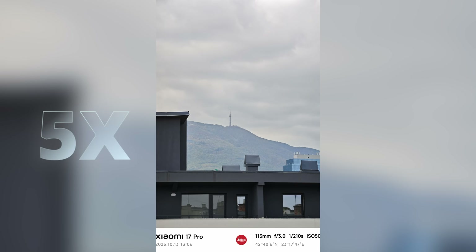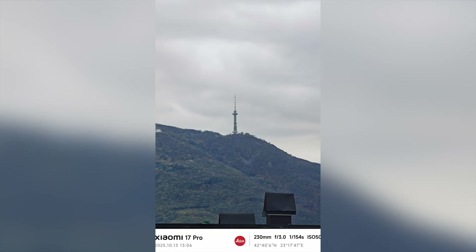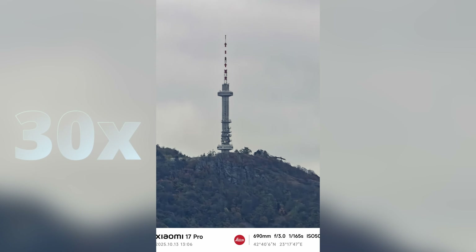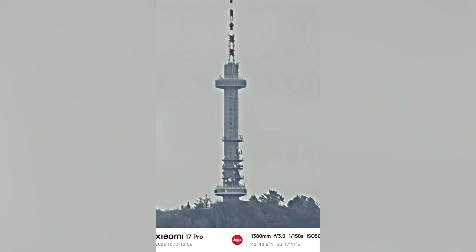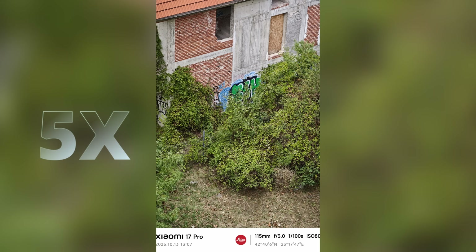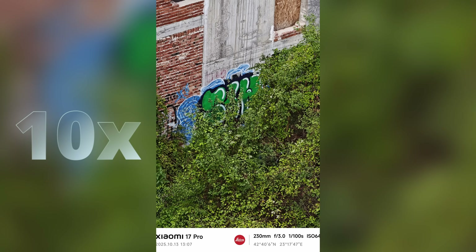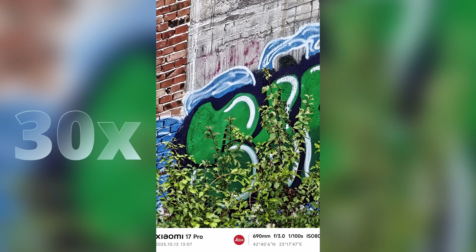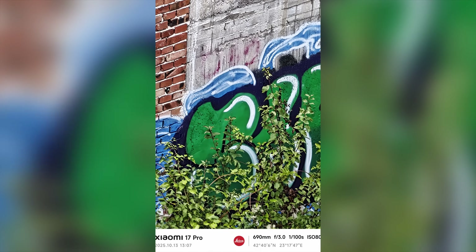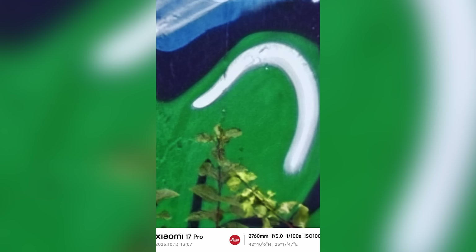Now for some photo samples, starting with 5x, then the 10x photo, then 30x zoom, 60x, and of course the last one at 120x. Another set of examples — again starting with 5x optical zoom, 10x straight from the optical camera, going to 30x, and of course 60x and 120x. And this is the audio recorded by the Xiaomi 17 Pro microphone.